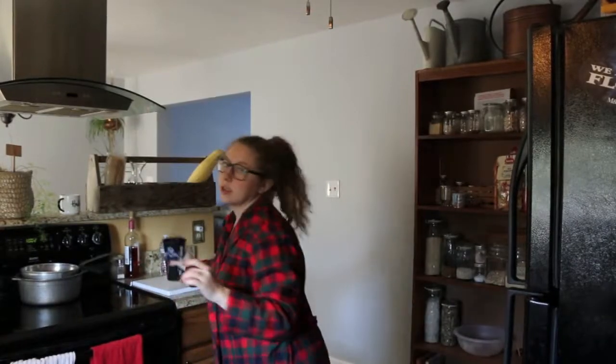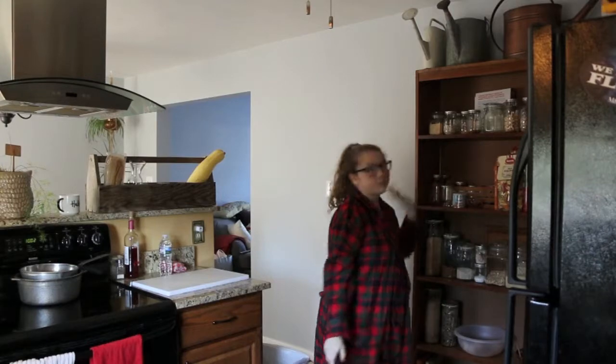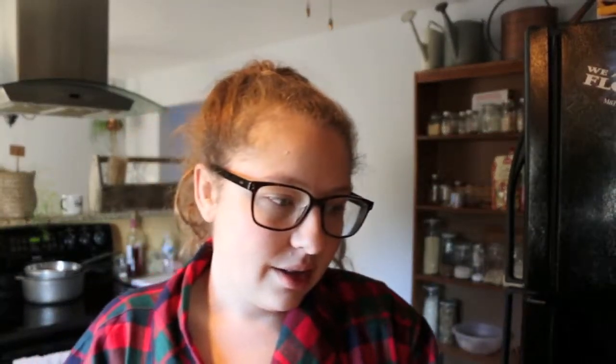I've already drank, like, half of this stadium-sized cup of water. I need to finish the other half. The past couple days I've not been good about drinking water, and I need to be better about that, because I've just been busy or on the run. Back on that today. And I'll probably have some coffee after I finish my water.